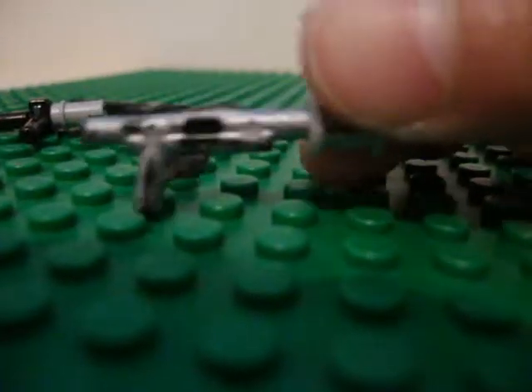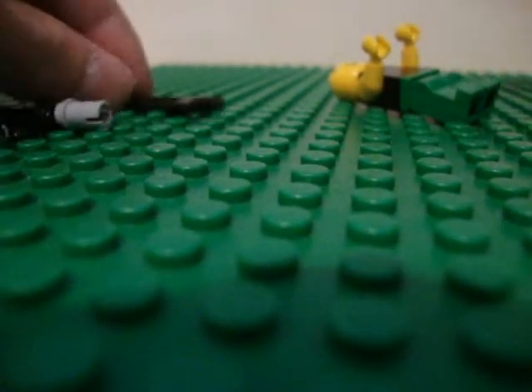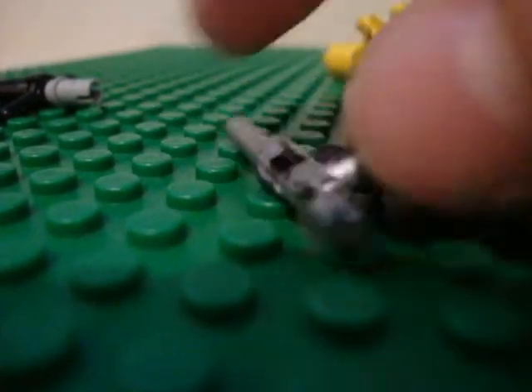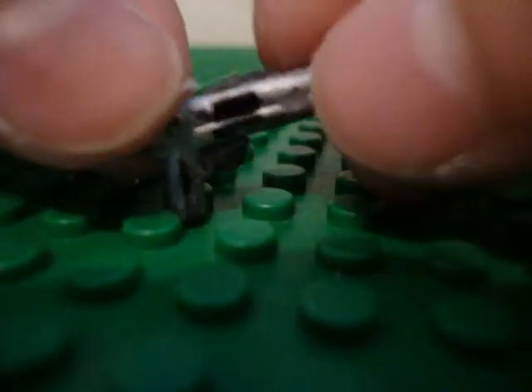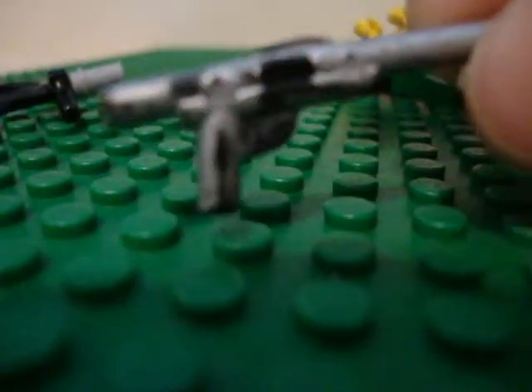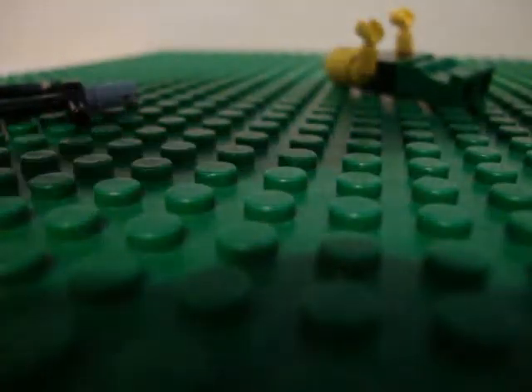Next we have one of my favorites — a shotgun. Most of these weapons are made from a rifle. This one's a rifle; I cut off its scope and the back of the stock, and colored it all in metallic silver with a metallic silver Sharpie. I left some black, but a few months later it kind of got scratched out, so you can still see some black. But it still looks pretty cool, and I just added this little piece to make it look like a shotgun.